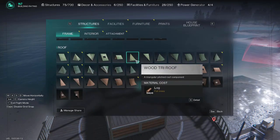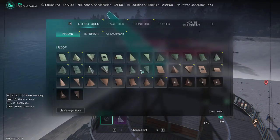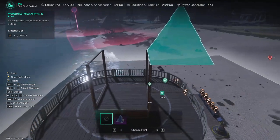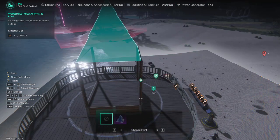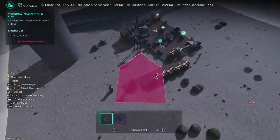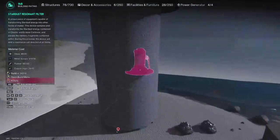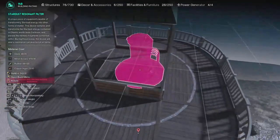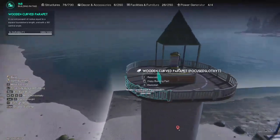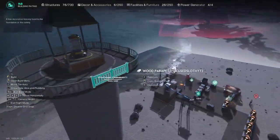Or you can do a wooden pyramid roof — pop that on top and that looks kind of nice too. So you've got design choices, you can do whatever you like. Obviously it leaves it more open if you're using it as a territory defense, but if not it just looks great as it is.